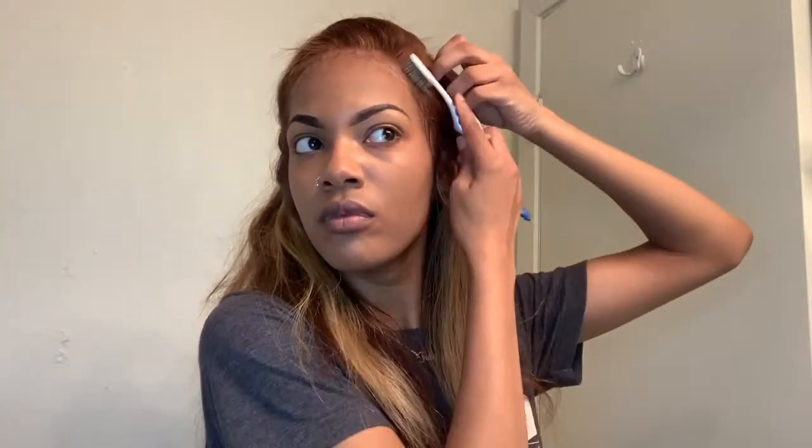Next I'll take some hair foam and this is what I use to lay my baby hairs. I feel like this works the best. I've tried gel and edge control and all that when it comes to lace, and I feel like the foam works the best.